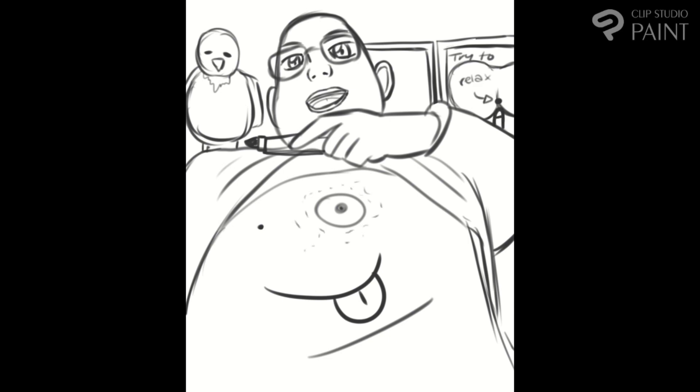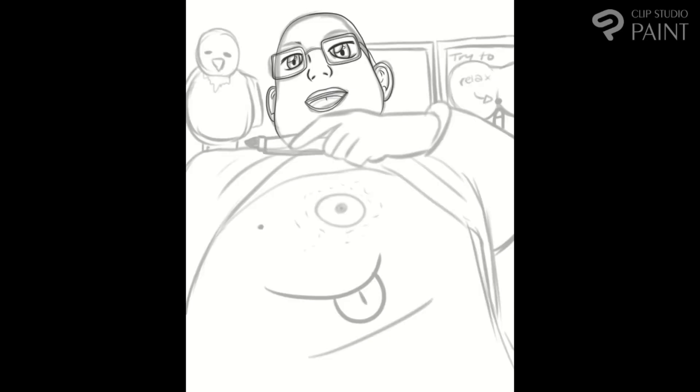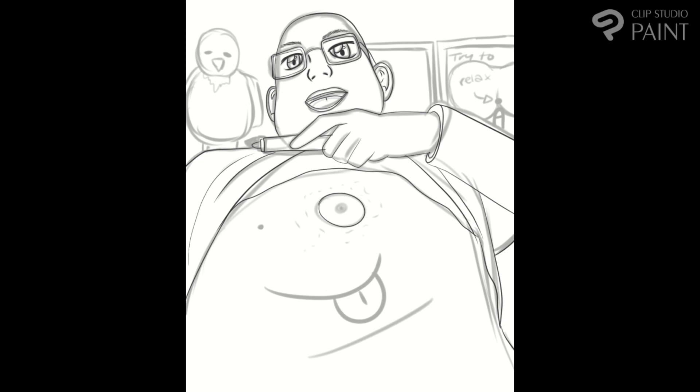I also noticed while drawing him that he's very eggy. He has a very egg, Humpty Dumpty-esque face shape. So I love it. It was really funny.